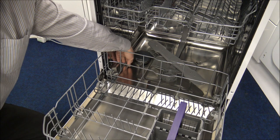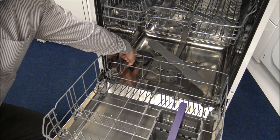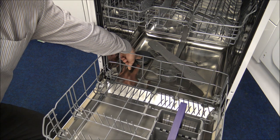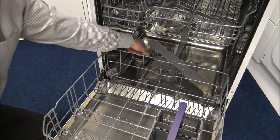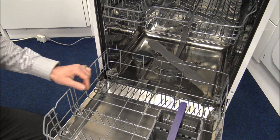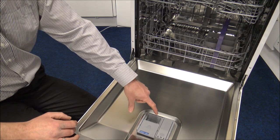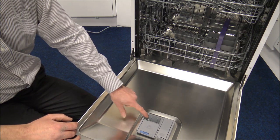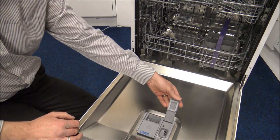On the left-hand side you've got the salt compartment. Make sure you use proper dishwasher salt — we've had a couple of customers use normal table salt and it doesn't look after the machine properly. In the door is where you pop the tablet or gel pouch, whichever you use, and to the right of that is the rinse aid — nice and easy to fill.